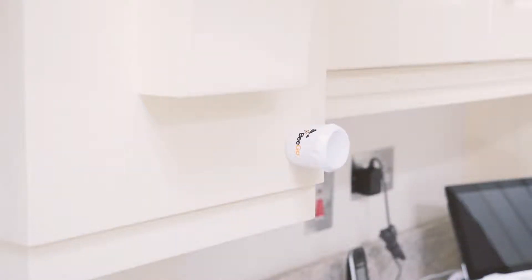Keys can be stored using the key holder, or simply by placing them on a refrigerator door.